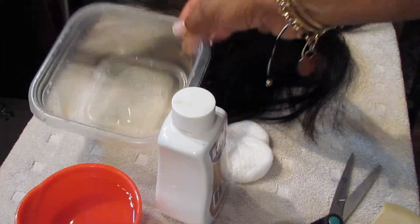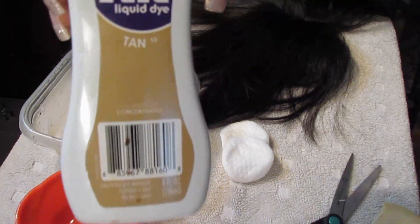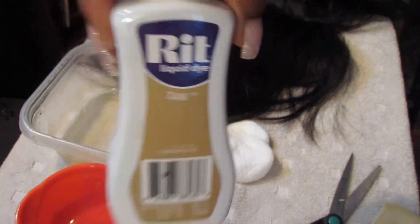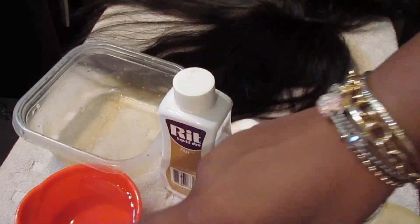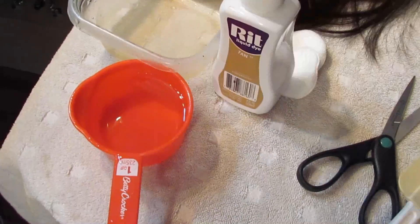Okay, so we're just going to get started. There's the bowl I'm going to use, there's the tan RIT dye — you can find this at most supermarkets or Walmart — and here is one cup of very hot water.